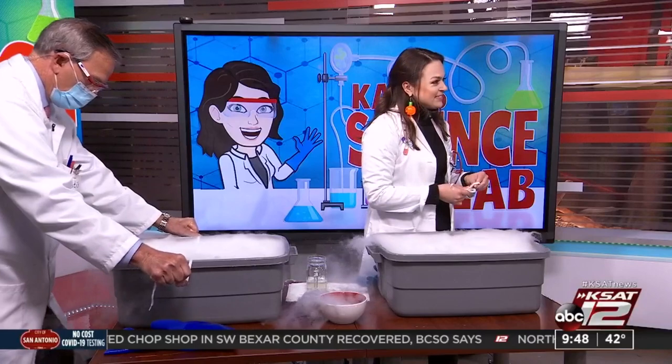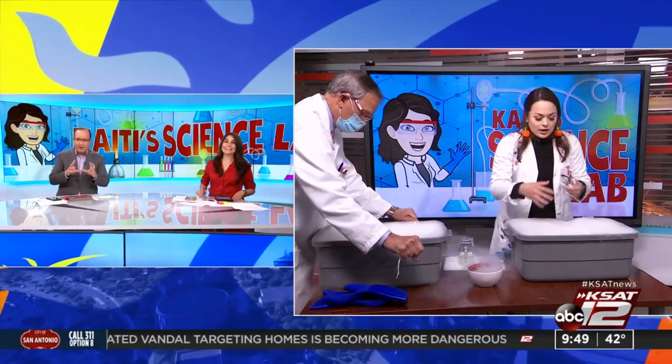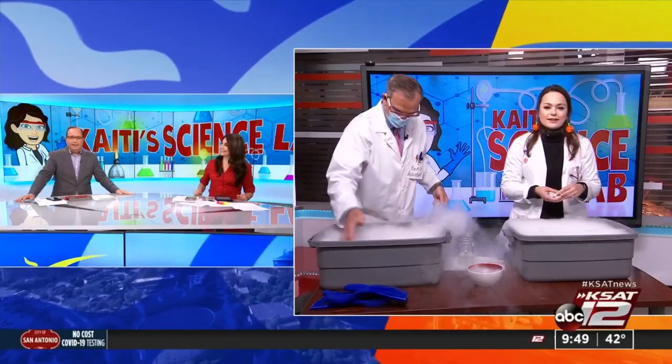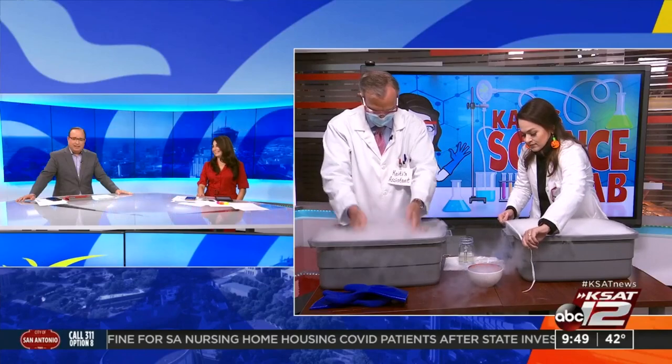So where do you get dry ice around here? I got it at H-E-B this morning. A lot of the stores have a container right at the front by the checkouts, and you can just ask them to help you. Bring a cooler. More spooky experiments and things to do on KSAT Kids at KSAT.com. Happy Halloween! Thank you so much. I'm going to keep trying the bubble experiment — my little one's going to be like, 'I want to do that now!' Good to know you can get it right at H-E-B.